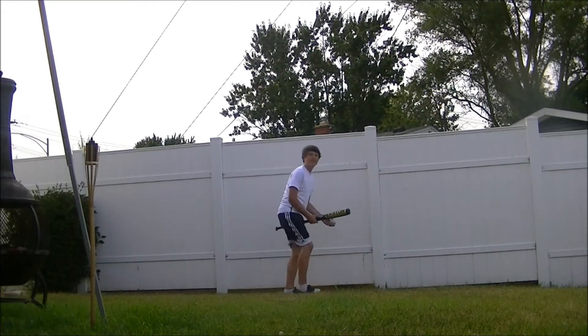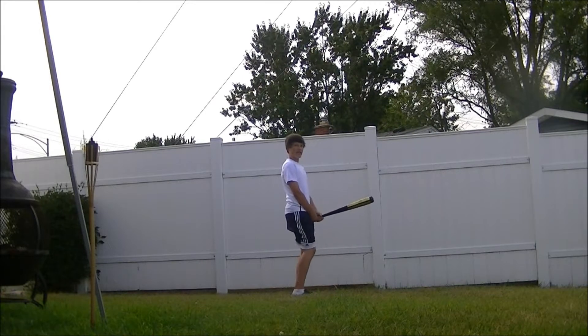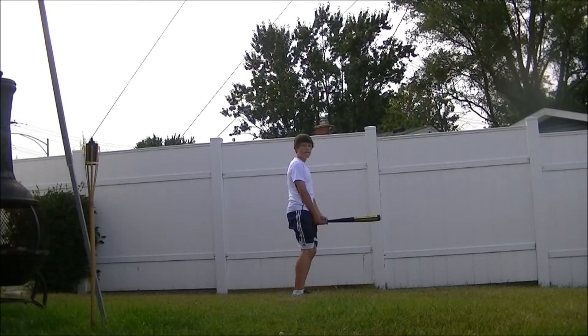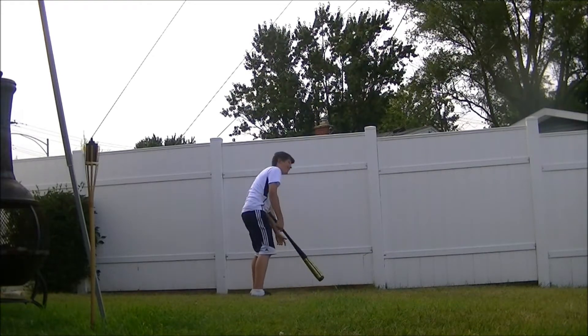I'm going to try it one more time. Here we go. Oh, did you see that curve on the ball? Oh man, he's bad.